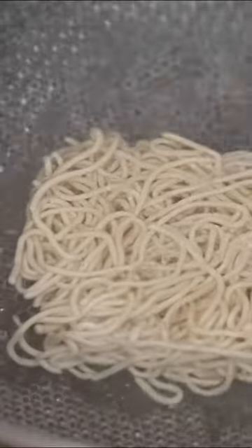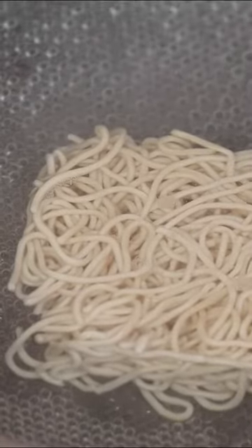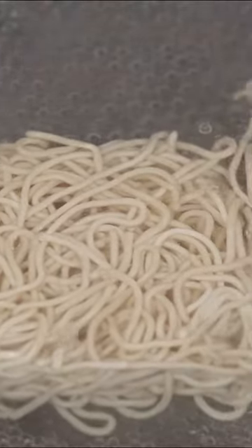Cook your noodles — we chose some firm noodles like these. With egg or without egg, it's really up to you.